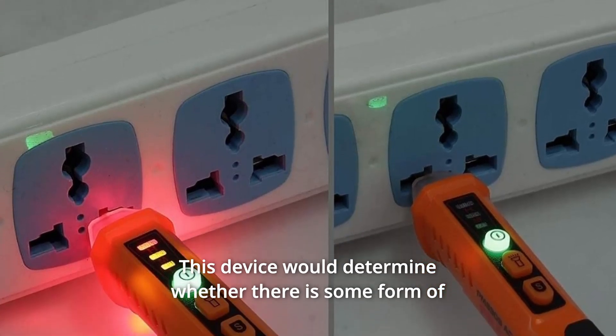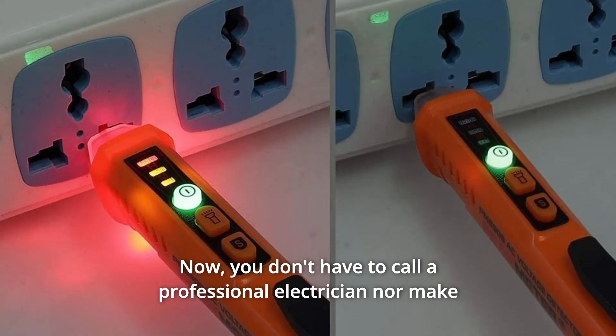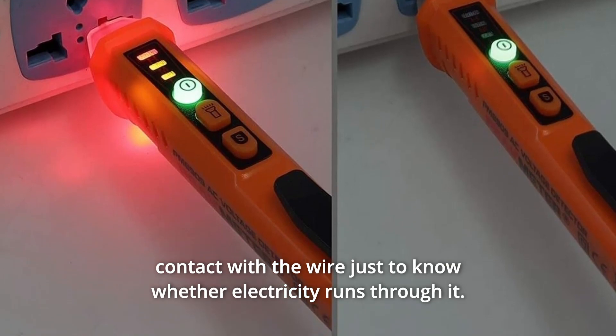This device would determine whether there is some form of electricity running through the wire without you needing to touch it. You don't have to call a professional electrician nor make contact with the wire just to know whether electricity runs through it.